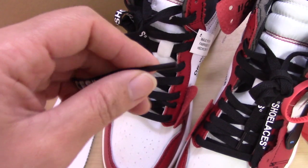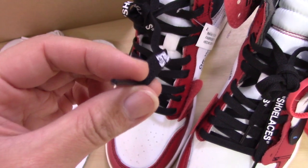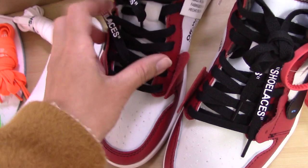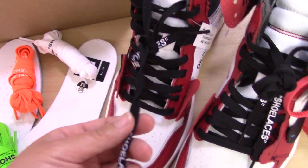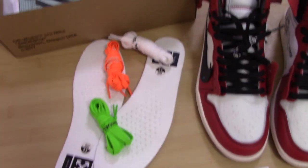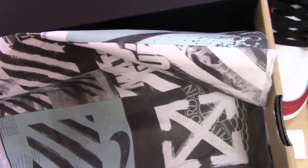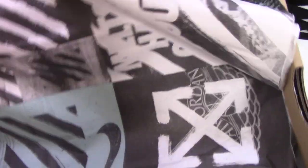The last lace tip is a plastic one, black. And the whole shoelace is the flat style. Let me also show the shoelace bag. Inside have tissue paper. For Off-White, there is also special tissue paper here.